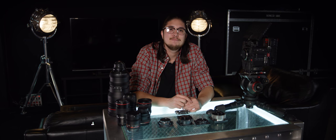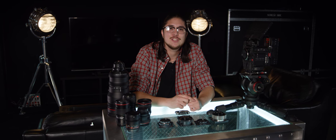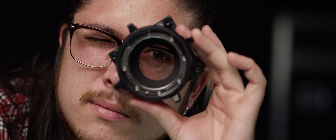Welcome to RED Tech. I'm Clyde, and today we're going to talk about one of the most important things you need when you're using a RED: lens mounts.